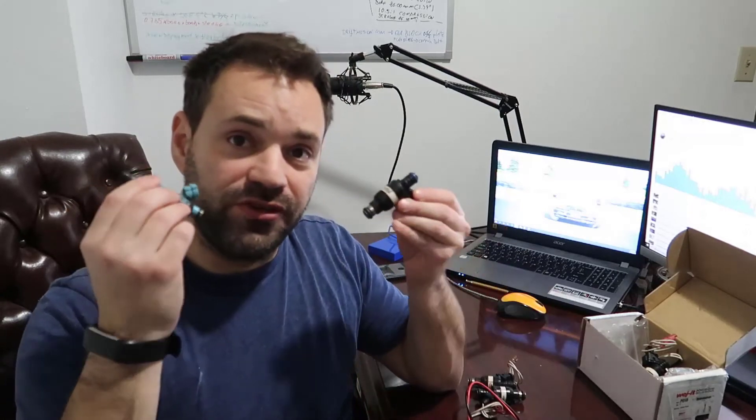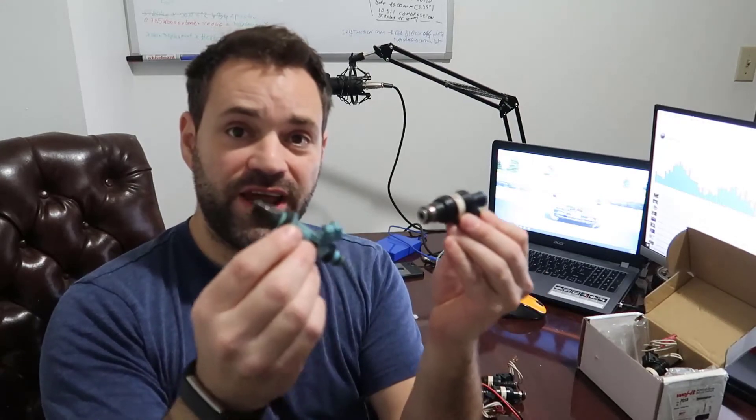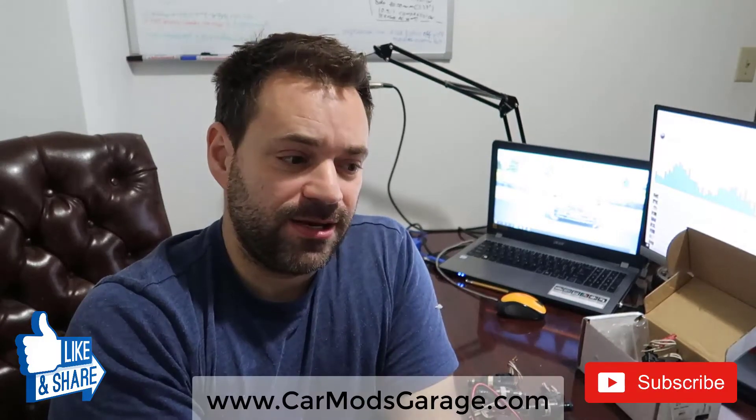I hope this video helps you. This was one of the problems I had before — trying to identify what was what. I couldn't find a straightforward video on it. I'm using an ECU I'll review later on my 2JZ engine build, which is a Toyota engine going into my BMW drift car. Check out the playlist — it's going to be awesome.